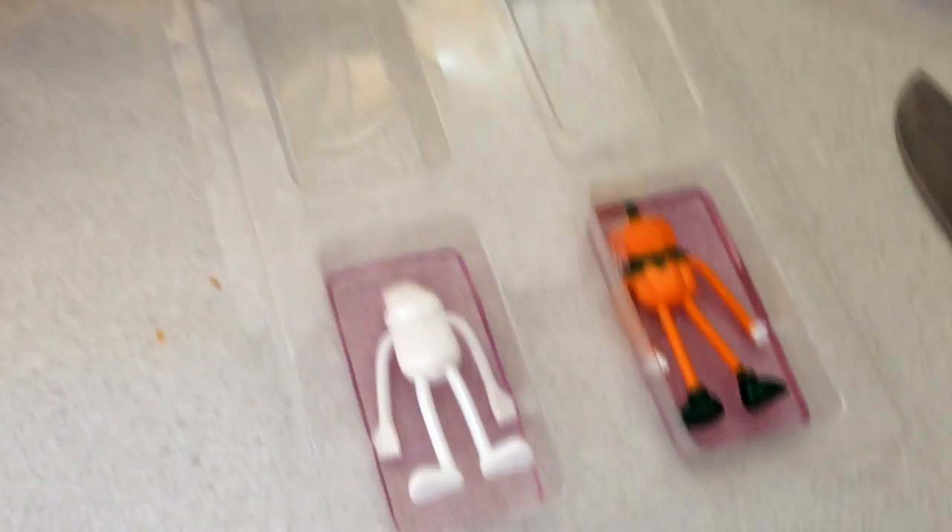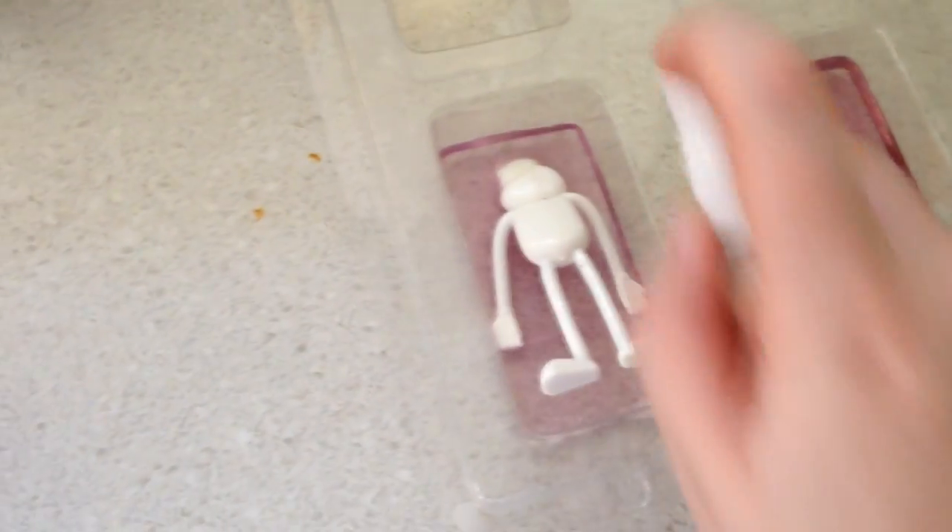To make the bendy toy soaps, it's the exact same way. Pour in the soap, then put in your character. Make sure you put them in backwards, face down. Then you pour the soap on top of that. If you have any bubbles, you can spray it with the alcohol spray.